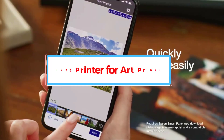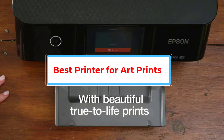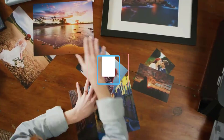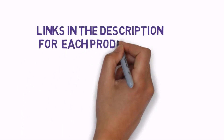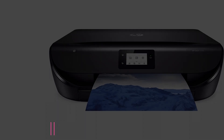Are you looking for the best printer for art prints? In this video we will look at some of the best printers for art prints on the market. Before we get started, we have included links in the description so make sure you check those out to see which one is in your budget range.